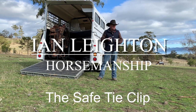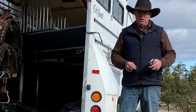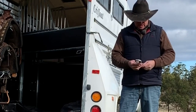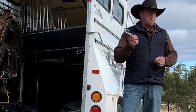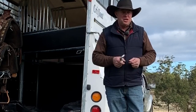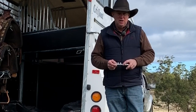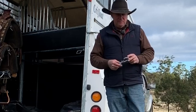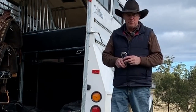I'm Ian Layton. Here's another really popular item that we sell - we sell a lot of these and it's called a safe tie clip. The reason we use these is it's a good compromise between tying a horse solid and having a horse get away. So if you've got a horse that doesn't tie up well, they're not a magic bullet - they're a tool to assist you to overcome that problem.